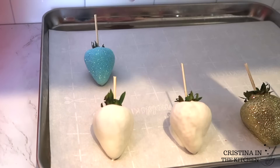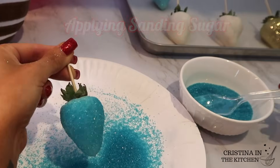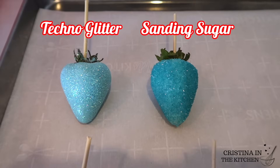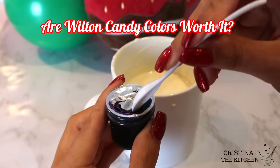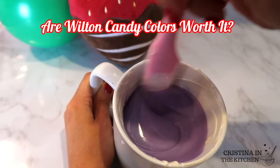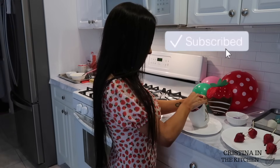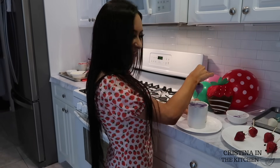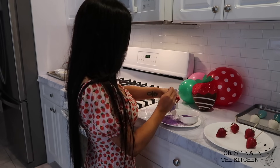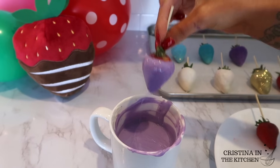The other option that is more affordable for that sparkly look is to choose a sanding sugar. It's also edible, which is a plus, and here is a side-by-side comparison of how they look. I colored the chocolate purple using Wilton candy colors since I didn't have purple Color Mill on hand, though I wasn't really a fan of how it dried. I covered this purple berry with sanding sugar, and I'm also dipping a plain one to set aside and dry — later on I'm transforming it into a holographic berry, so you definitely don't want to miss that.